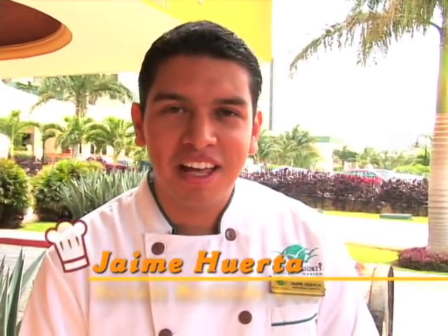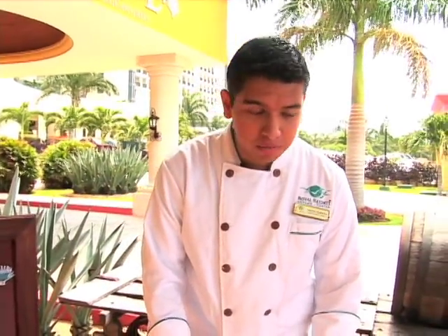Hola amigos, I'm Jaime Huerta, I'm Hacienda Cizal restaurant manager, but this time I'm playing the chef on TV. I'm going to show you how to prepare a fresh tableside guacamole.